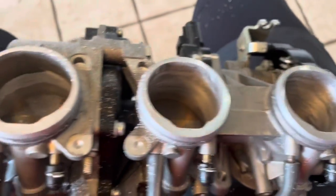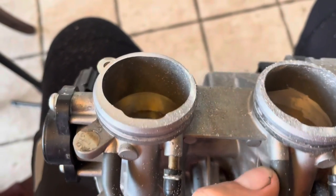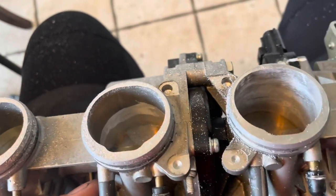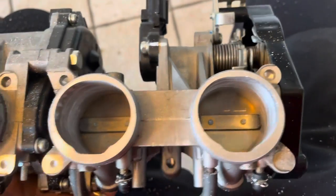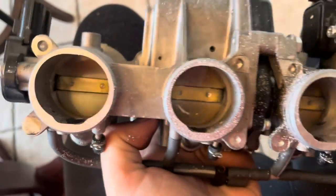Just a little bit of the porting process with the throttle body. There's a ledge in there on these R6s — working that out. We might still send these throttle bodies to be bored out, going from 41 to something bigger. The amount that this thing is going to breathe, it's going to need it.